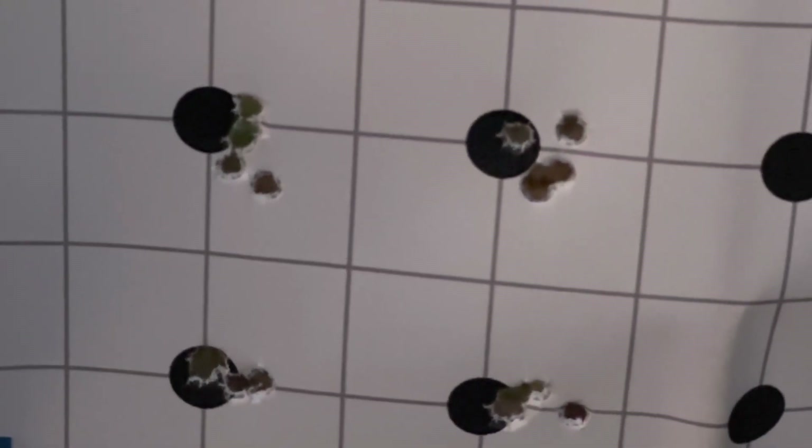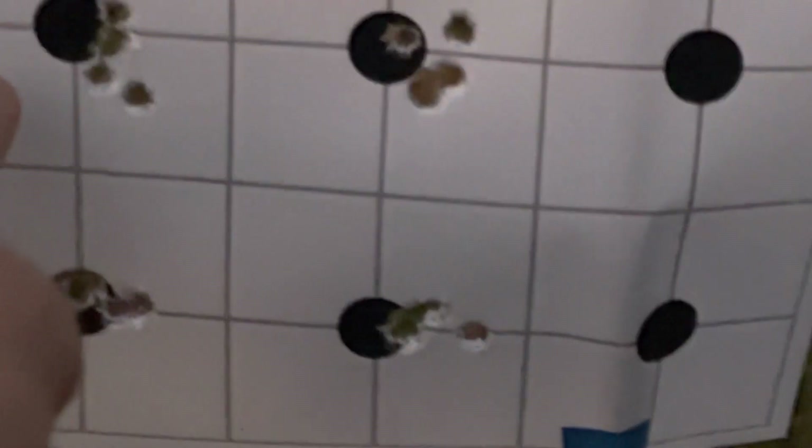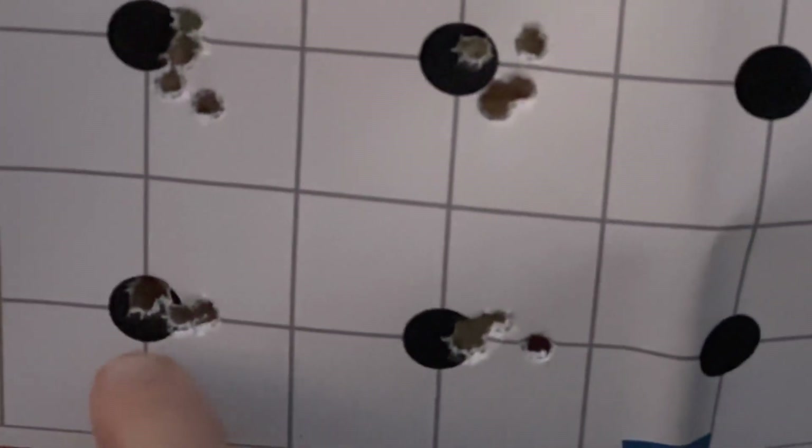So there you have it — that's the end result of the action screw torque test. These were 30 inch pounds, these two, and the bottom two were at 22 inch pounds. On the first go around I thought the 30 was going to win this thing, but the groups opened up just a little bit when I put more rounds through it. So I'm going to leave it set on 22 inch pounds and just run with it from there.